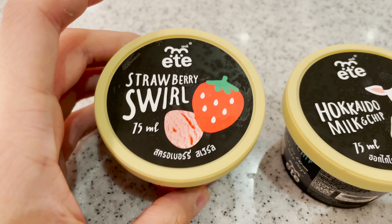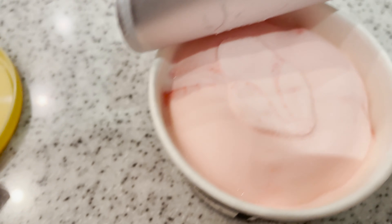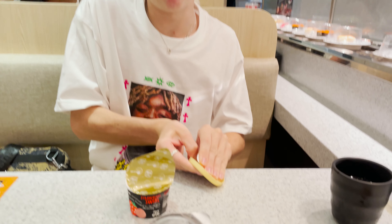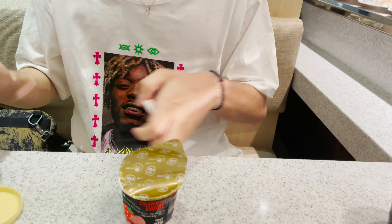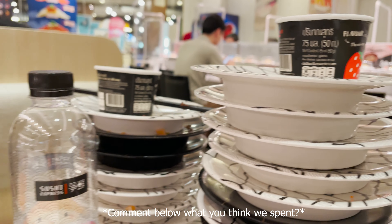Alright, we've got the dessert here. I picked out strawberry, everybody else picked the milk and chip. They even have a spoon built into the back of it so you don't even need a separate spoon. The ice cream was super good.